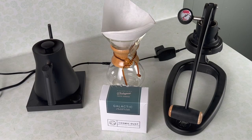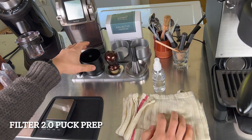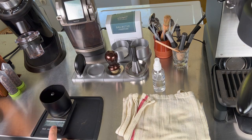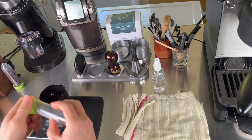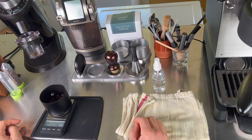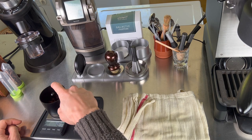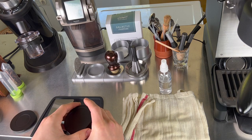Let's prep a puck for a Filter 2.0. I'll show you some of the differences between a Filter 2.0 puck and a normal puck, and then we'll pull a couple of shots. We want to start with 16 grams of coffee — Scott recommends somewhere between 15 and 17 grams for a Filter 2.0 shot. For my grinder, I'm going to do a little RDT, and today I'm grinding at about a 200 micron burr gap.